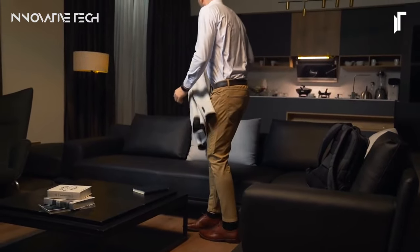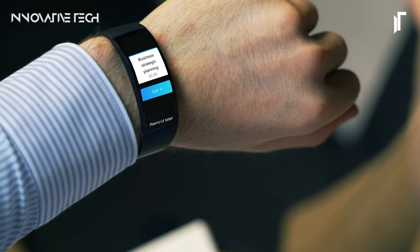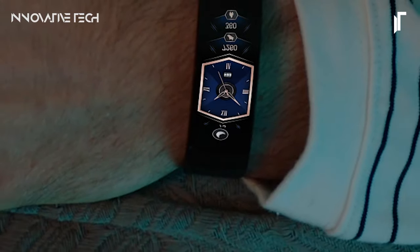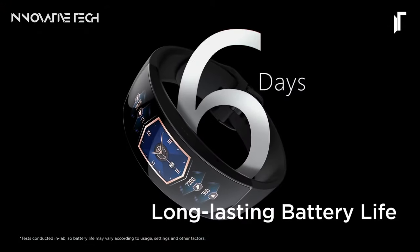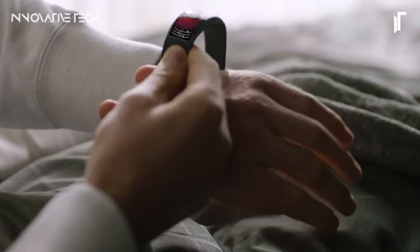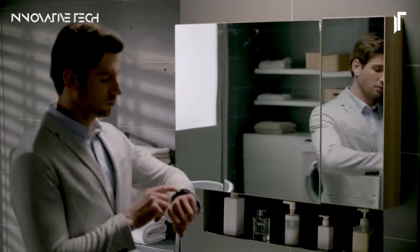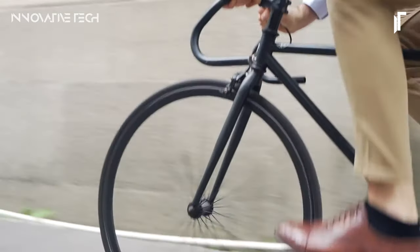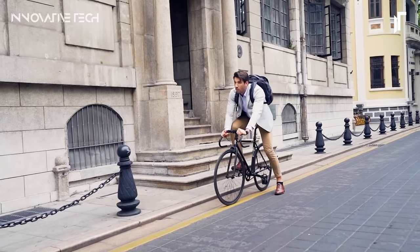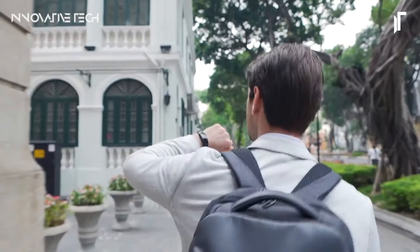Beneath its sleek exterior, the HUAMI AMAZEFIT X boasts a wealth of features designed to streamline your life. Its high-definition 326ppi display with 400-nit high brightness capability ensures crystal-clear visuals even in bright sunlight. This smartwatch offers intuitive navigation, providing instant access to essential health tracking apps and organizational tools, with information presented at a glance, allowing you to stay focused on what matters most.